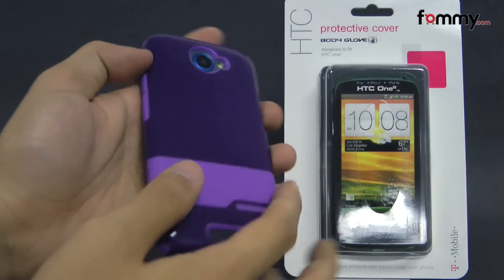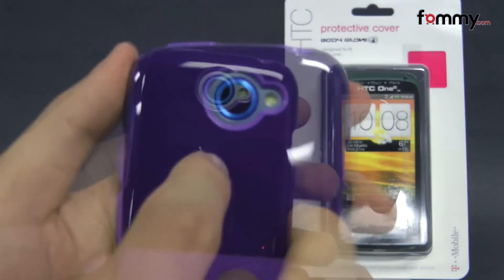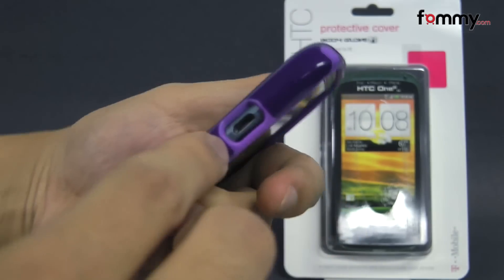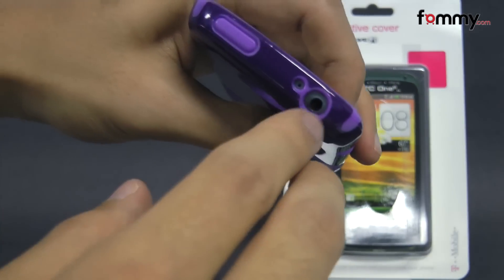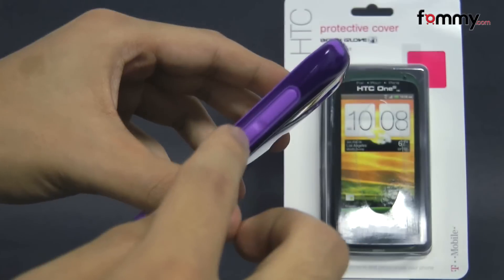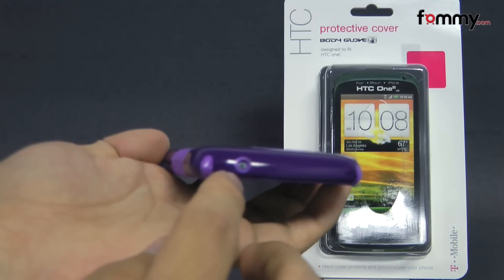The case covers up the entire back, the sides, and corners of your device for great overall protection. It also allows full access with cutouts for your camera, LED flash, your charging port, and at the top there are cutouts for your headphone jack along with your mic, raised portions for your power button along with your volume, and cutouts at the bottom for your speaker along with the second mic.